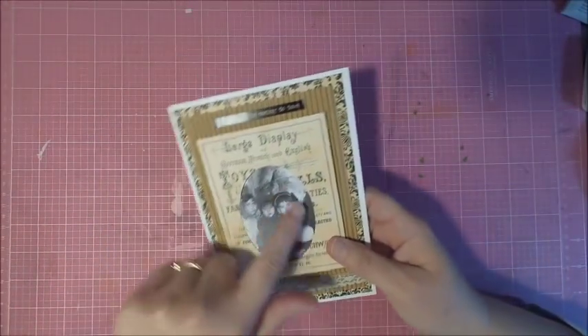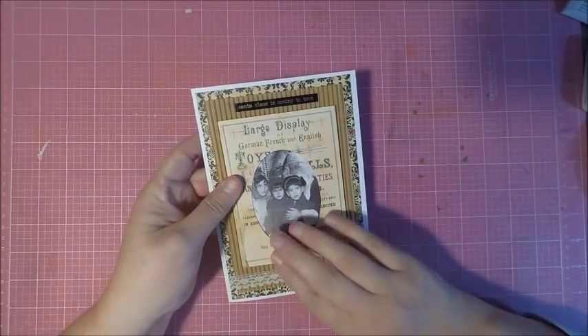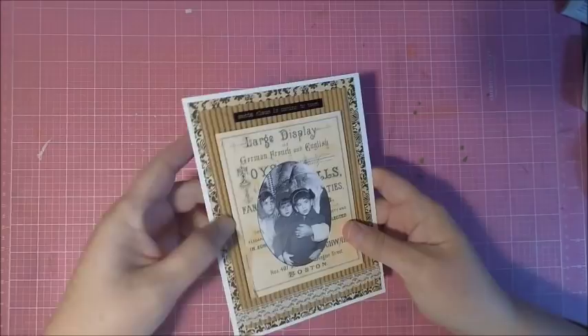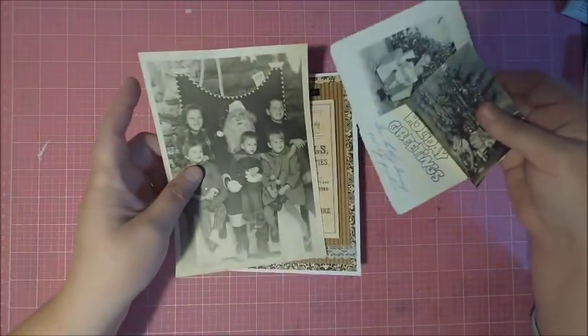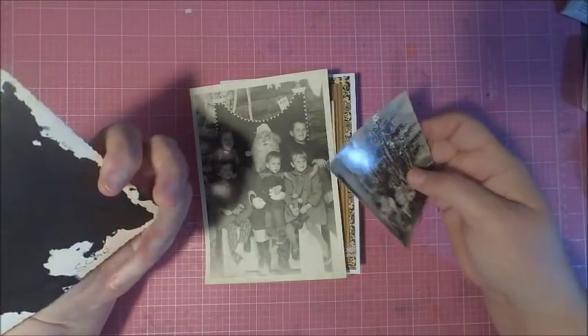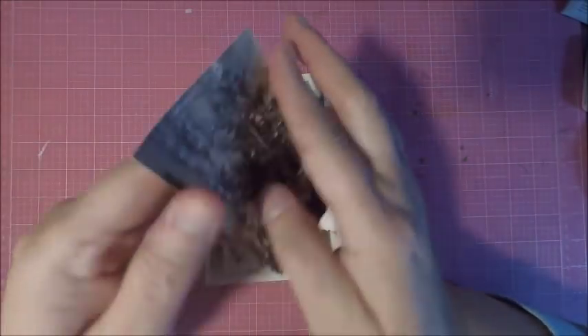Hi everyone, it's Monica and welcome to Tailor-Made Cards for You. Today we're going to do something really fun and close to my heart — I'm going to be showing you how to create a keepsake card. A keepsake card is something that doesn't get put away typically; it's something that may be displayed on a desk or on a mantle, and it's usually a photo.